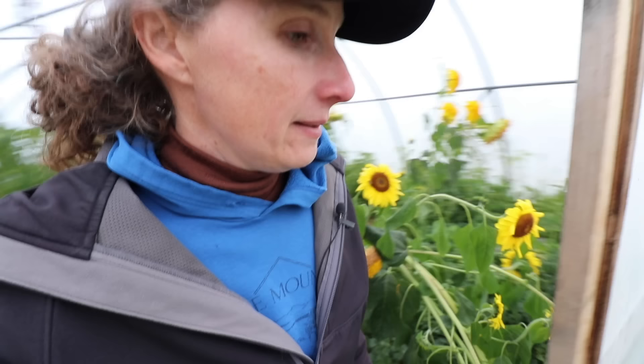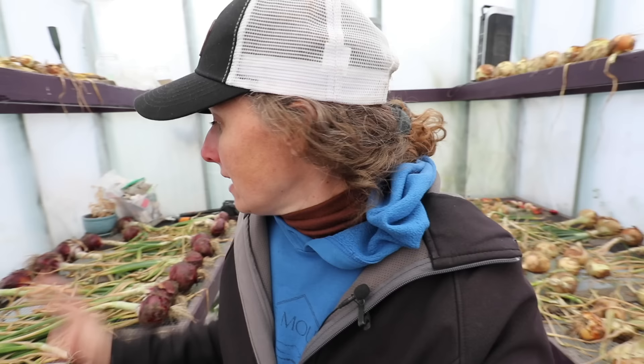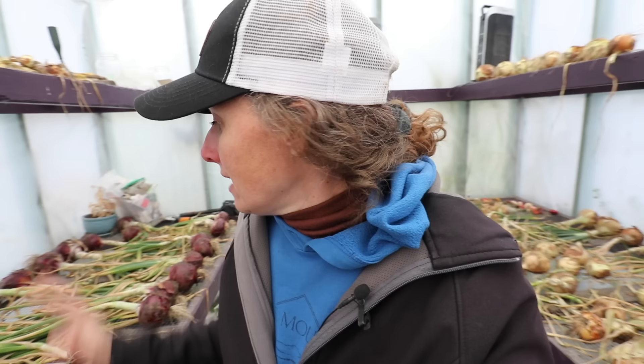Even still, regardless of whether I had left the door open or not, I would still be harvesting all the tomatoes out of here today because there's actual ice on the high tunnel. So this is the end of the garden for us. All my onions out here - if it gets much colder than it got last night, I could end up losing these onions because they could freeze.